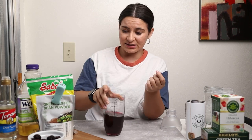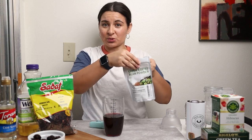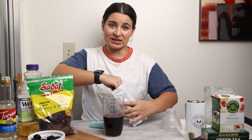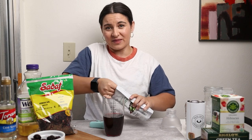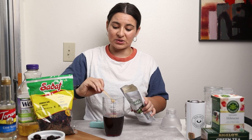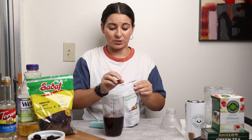I have the hibiscus tea in here and then what I'm going to do is add this green coffee bean powder. You won't need this if you're using the green tea bag, but to give it that little extra caffeine kick that you get in the Starbucks refreshers you will need to add this powder. I got it from Amazon.